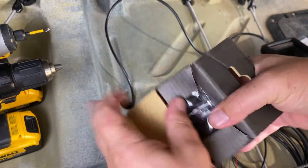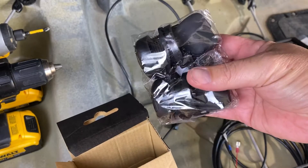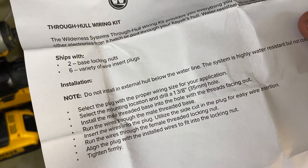What comes in this package is a bunch of rubber stoppers and it needs a one and three-eighths inch hole.